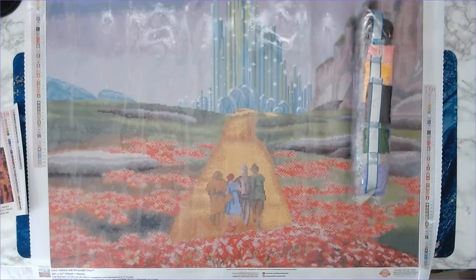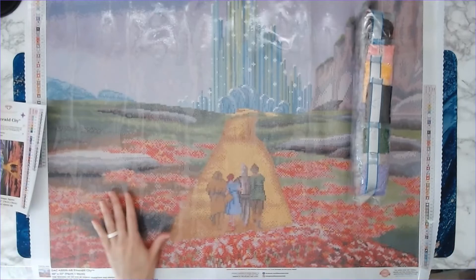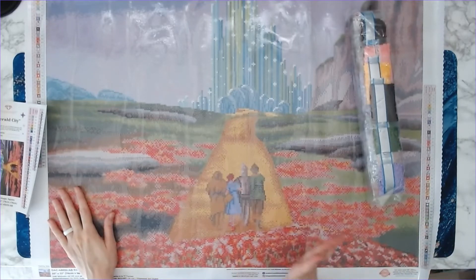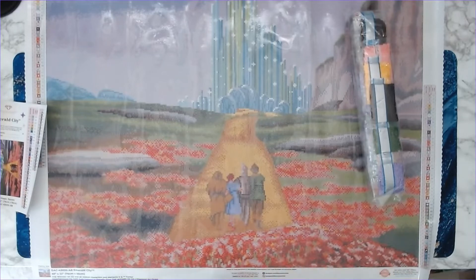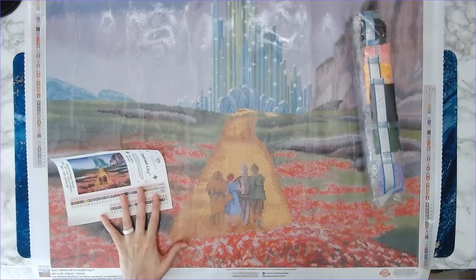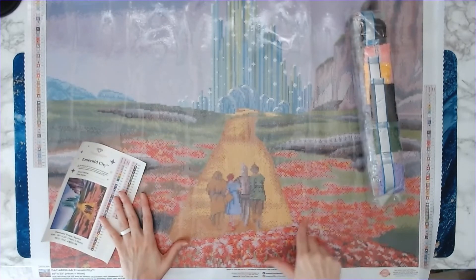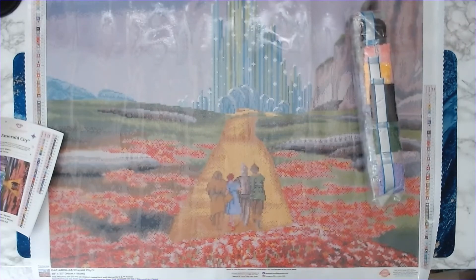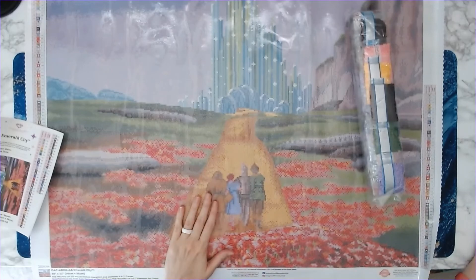So yeah, this is Emerald City from Diamond Art Club. Let me know in the comments how many of you ordered this one and what your thoughts are on the quality. I'm looking forward to working on it — I have no idea when I'll get to it with so many kits and events, but it'll be in my stash. For all my lovely lurkers, please drop a red flower emoji to celebrate the poppies in Wizard of Oz. Hope you all have a wonderful rest of your week — see you very soon!